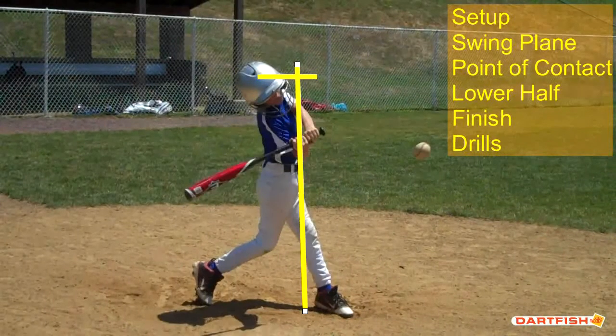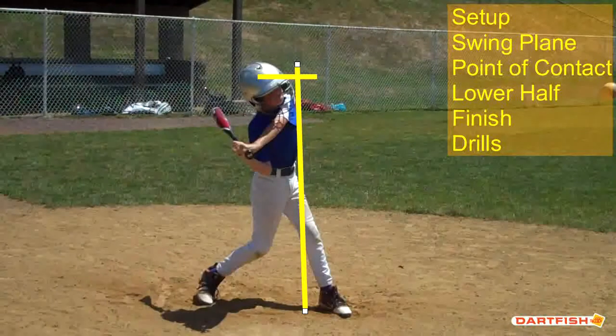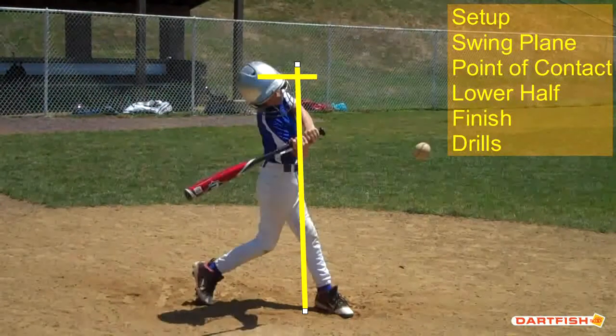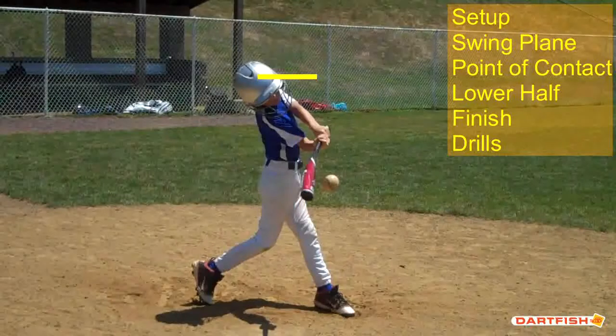That swing looks pretty good right there, but in the next click you're going to see your barrel drop way down — though that might just be the angle of the camera. Look at that barrel shot — that's a great job for what we call barrel awareness: understanding where your barrel is throughout your swing, knowing when your hands are inside the ball and when they're outside the ball. That's a really good job right there.